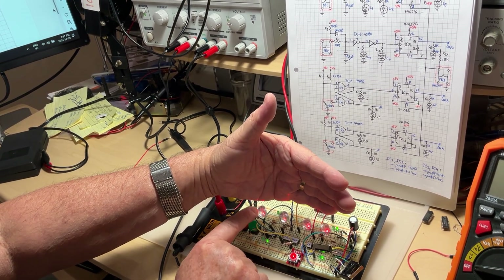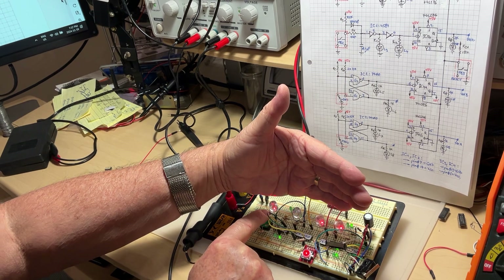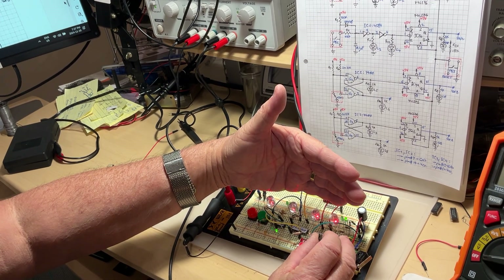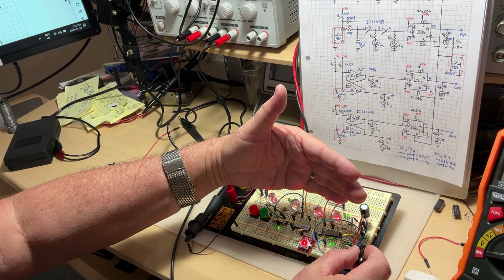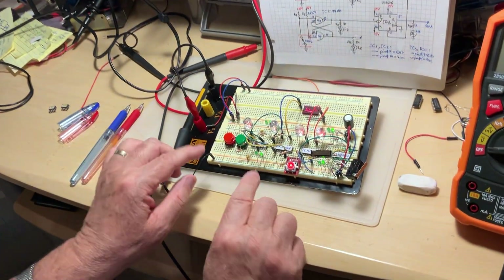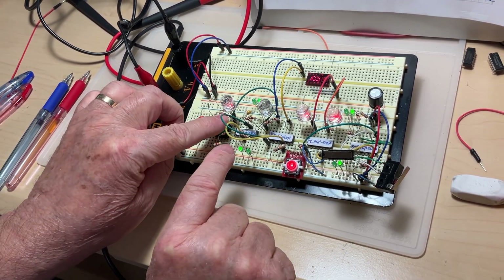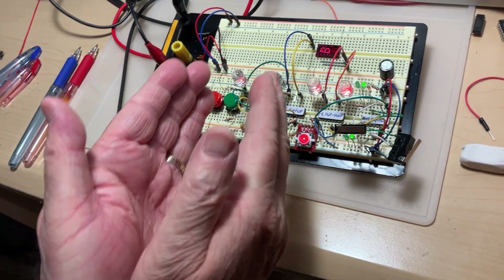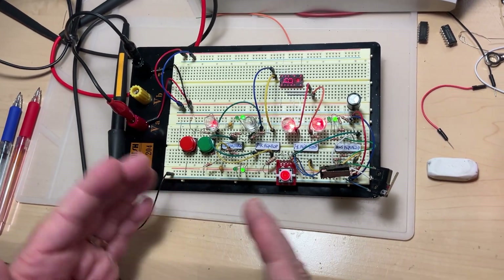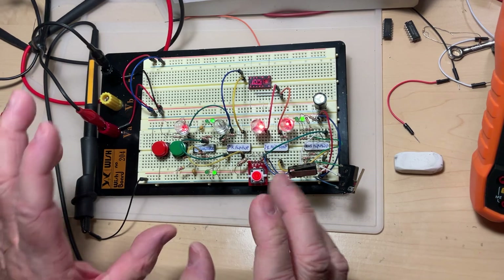The JK flip flops lock the signals, making what you know as a latch. Anytime you press it, if it is one it toggles to zero — like a mechanical switch: off, on, off, on. Whether you use push buttons or micro switches, it works the same way. The rising edge is monitored here, the falling edge is monitored here, and the latch is monitored here — so if one section fails, it's extremely easy to troubleshoot because you monitor everything on the LEDs.